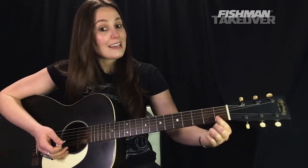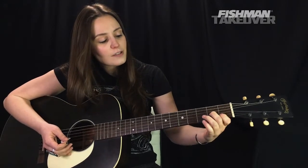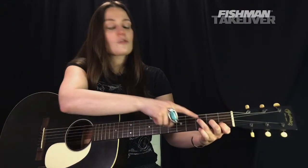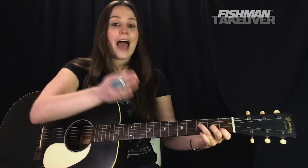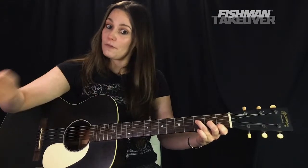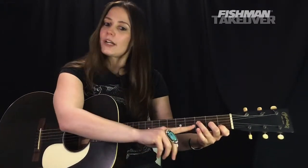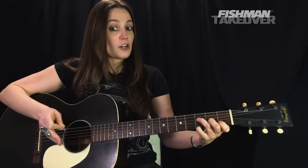We're going to get our first finger and place that on C — that's the first fret of the B string. Second finger on the second fret of the G string — that note is A. Your third finger reaches to the third fret of the D string — that's our F note, our root. Then our fourth finger goes on the third fret of the high E string — that's our G note.